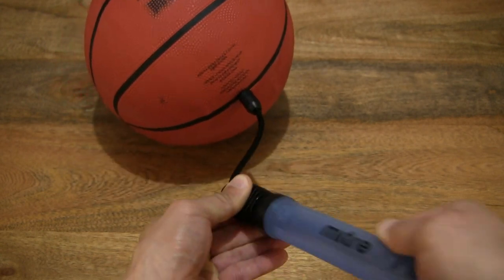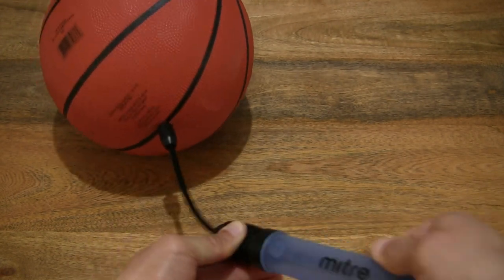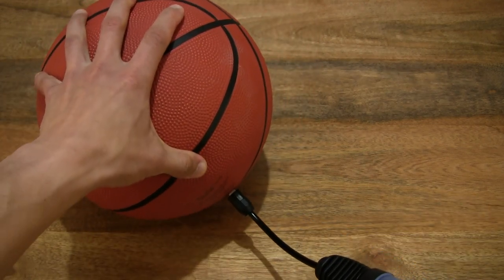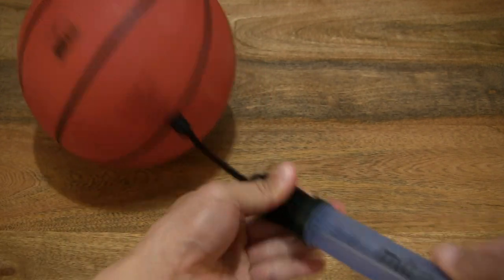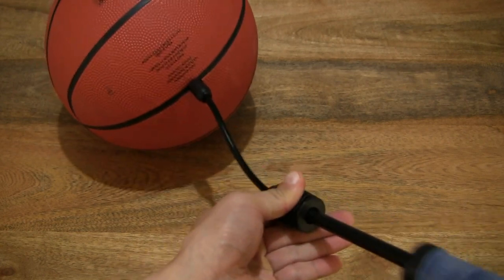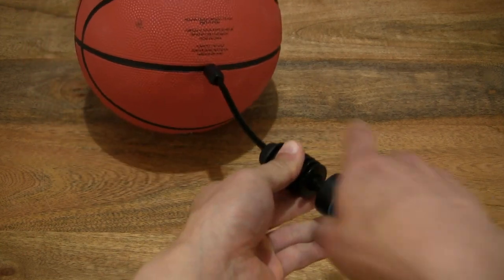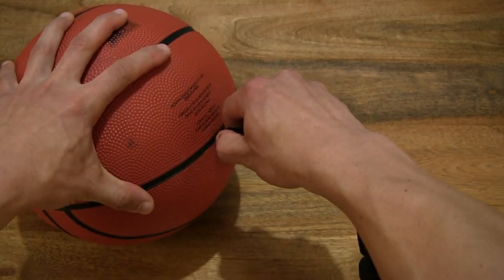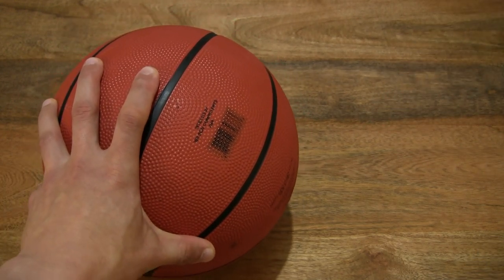And now it has almost fully taken shape. Just checking the pressure and firmness of the ball, giving it a couple more pumps. And now you can see the ball is nicely inflated. Let's carefully pull out the needle and set the pump down.